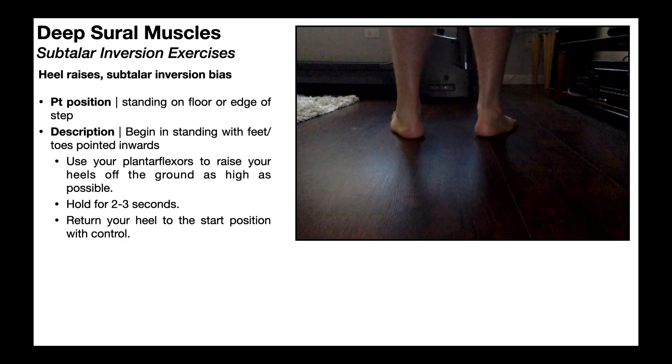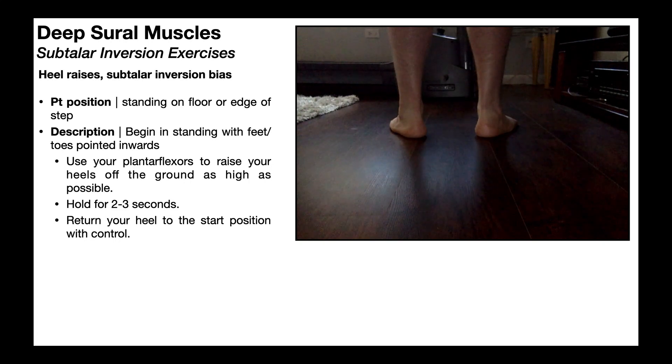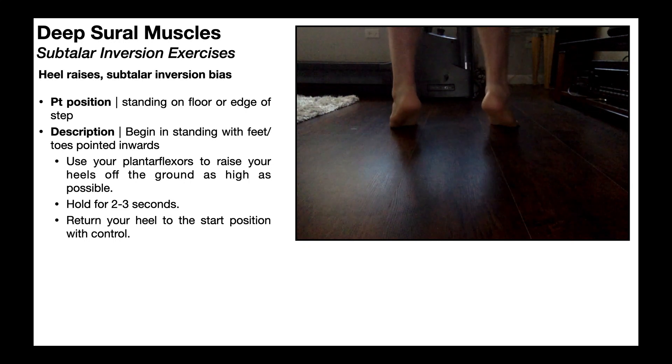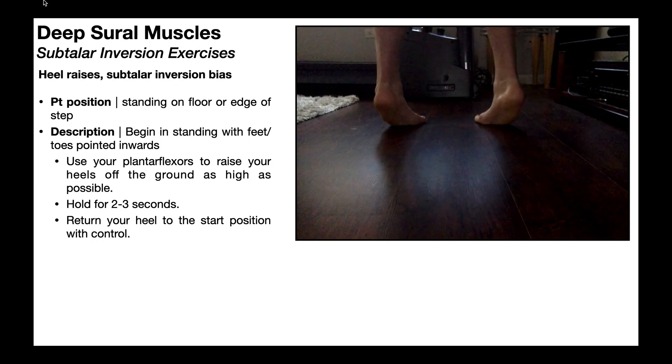The second exercise is a variation of the heel raise, but it has a subtalar inversion bias. A normal heel raise is just closed-chain plantar flexion with a normal toe-out angle — on average about seven degrees per foot. If you want to bias the tibialis posterior, you intentionally turn the toes inward and perform the same heel raise. This increases the use of tibialis posterior. You're still going to be using the gastrocnemius and the soleus to perform the plantar flexion, but you increase the percent contribution of tibialis posterior. This is a really good way to strengthen the muscle in the closed chain.